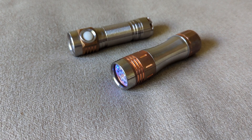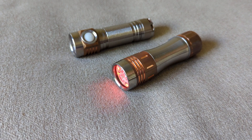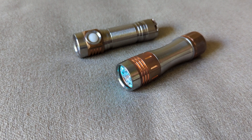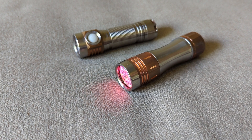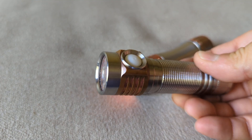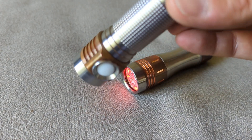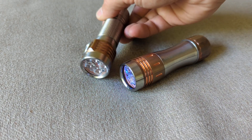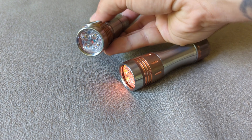So you got an Anduril 2 light and you've spent hours poring through documentation, studying flowcharts, watching YouTube videos, and you get the light set up exactly how you want it. This is an example of a light set up exactly how I like it. This is an MSR-D4-V2. You'll see that it's flashing red, letting me know that it's unlocked.